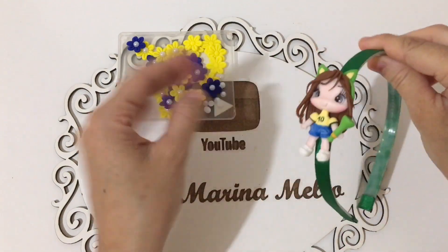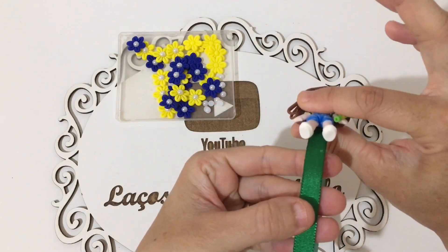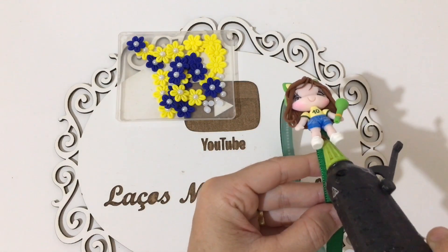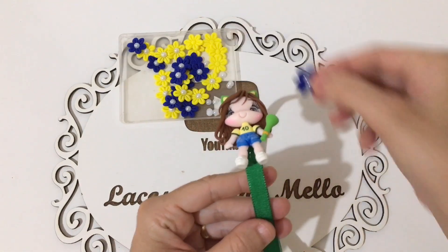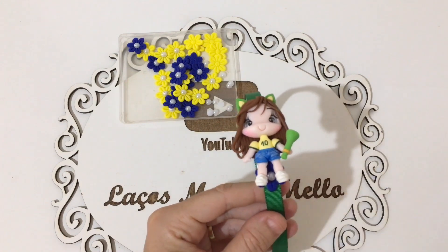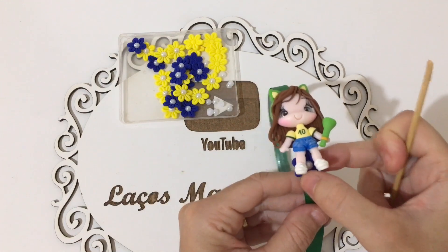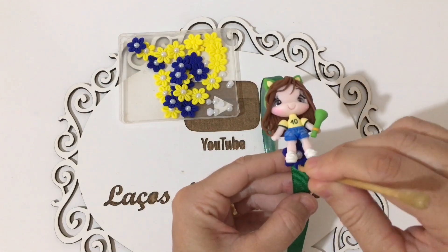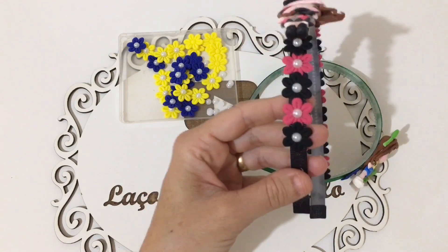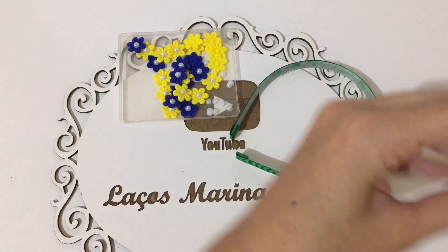Com o aplique já colado, eu vou começar a colar minhas florzinhas. Como aqui fica um pouquinho levantado, pessoal, eu vou vir aqui bem por baixo e vou colar minha primeira florzinha. Eu venho, passo cola e coloco aqui minha primeira florzinha. Vou pegar aqui esse palito pra me auxiliar. E agora, a gente vai deixar aqui um espaço de 4,5.